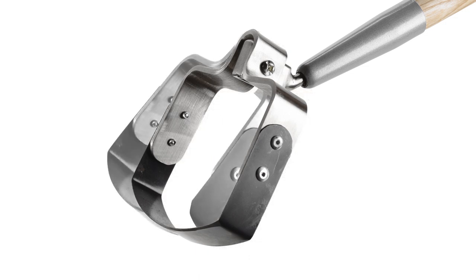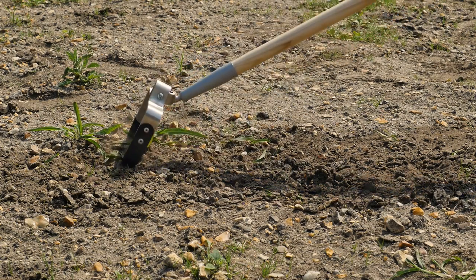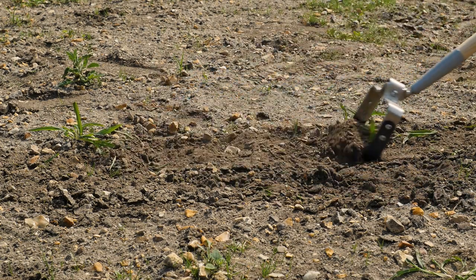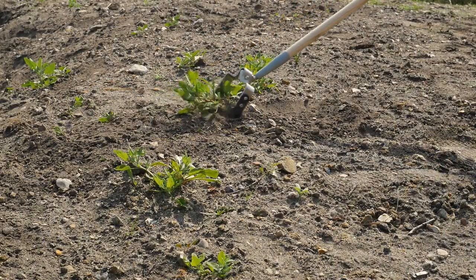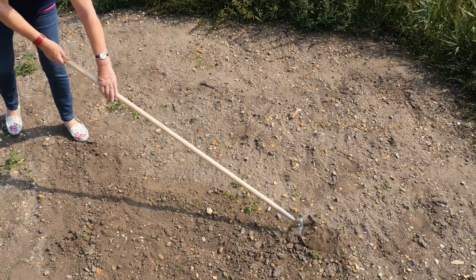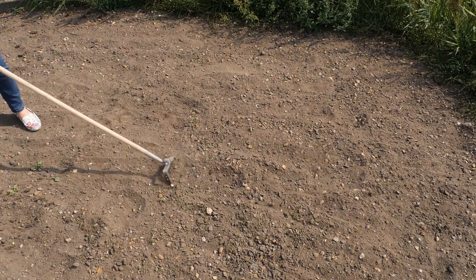The cleverly designed oscillating head moves easily between two cutting angles specially set to give a perfect easy cut on both the push and the pull stroke. The pivoting head finds exactly the right angle to bite into the soil when moving both forwards and backwards to slice easily through the roots and shoots of troublesome weeds before they take hold. And because it cuts on the push and the pull, Express Ho slices weeding time in half.